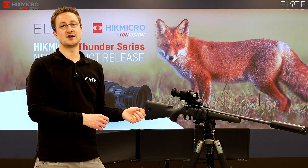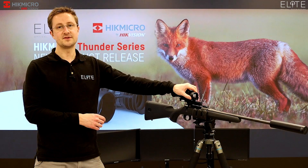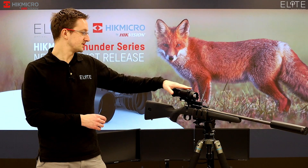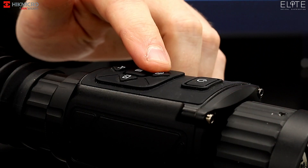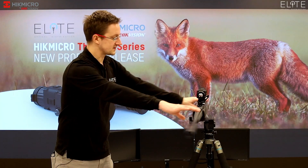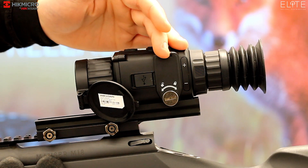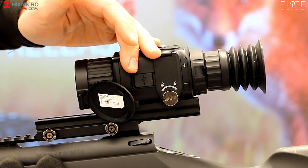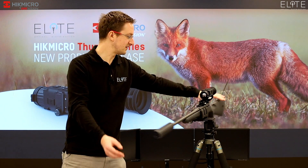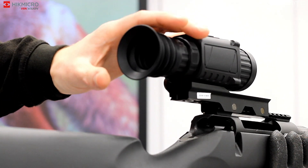So let's take a look at the scope itself. It's built on a very robust and waterproof chassis. Up at the front you've got a 35mm lens with the focus ring behind that. Up on top there's a series of buttons that control the unit — they're all really well laid out and easy to use. Over on the other side we've got the USB port and the batteries.